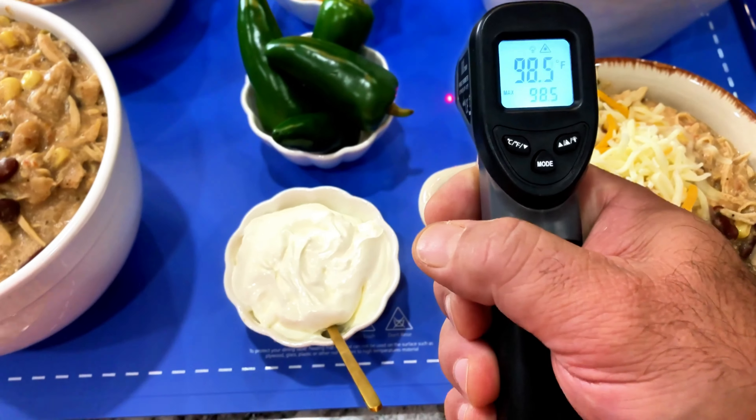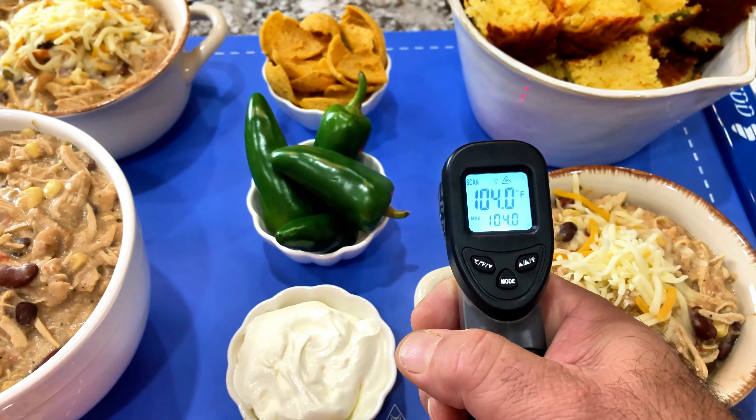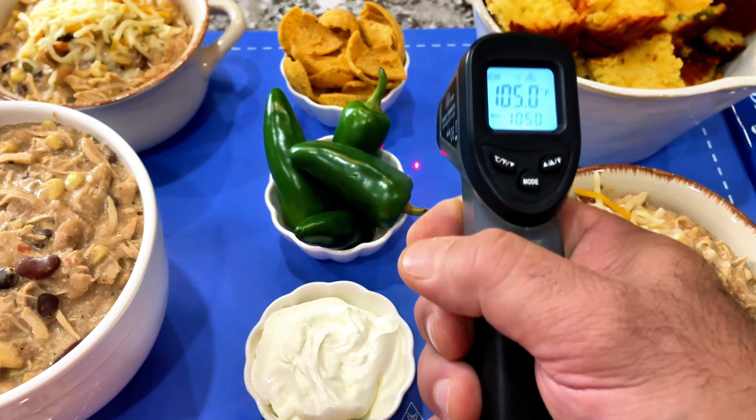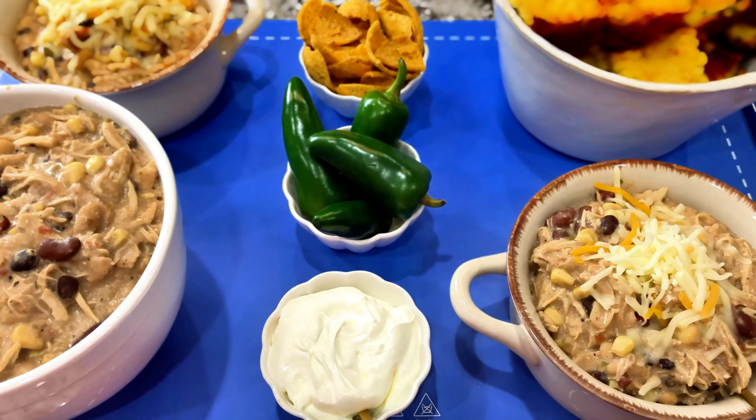This keeps the food warm at the temperature that you want. There are four different settings on the side that you can use, and you can also use it for up to four hours. You go ahead and set it on the side.